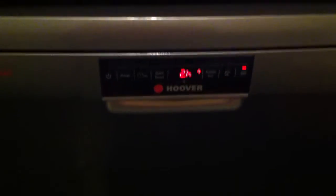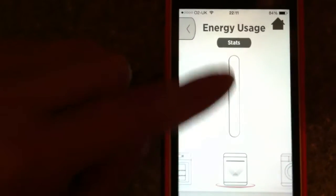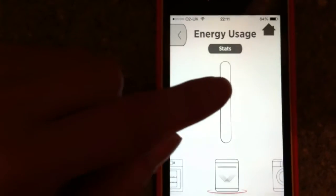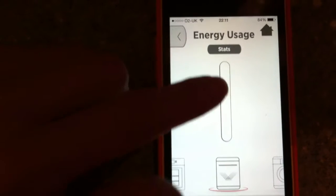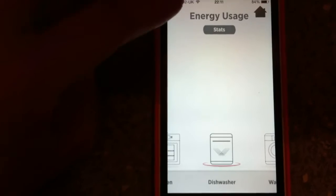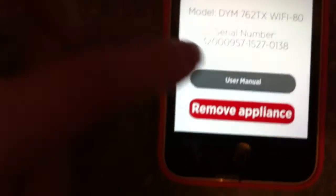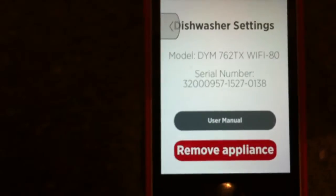You can hear it is so quiet while it's running. Back on the app, another great feature is the energy wizard — you can monitor your usage and see it on a graph for the week and also the month, which is a great way of keeping an eye on your energy consumption. The manual is also available on the app, so you can go into settings and access a user manual online if you ever need to check it.